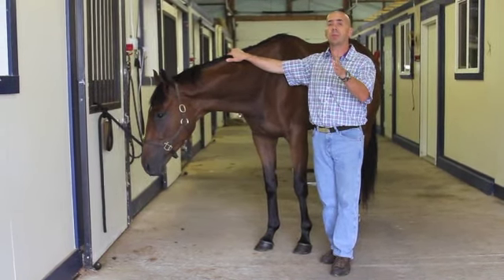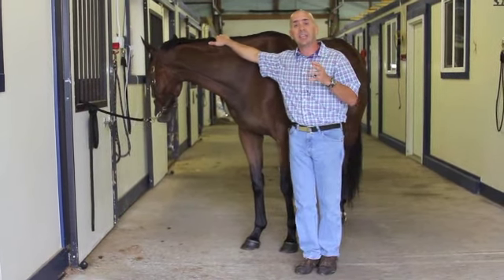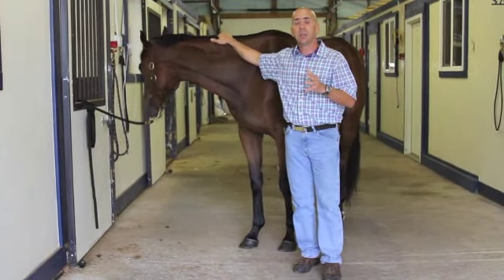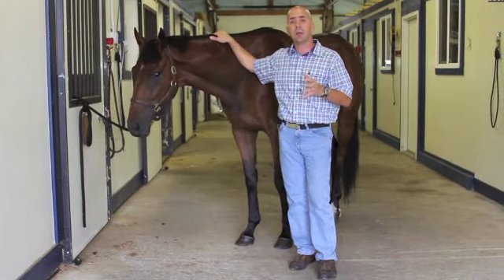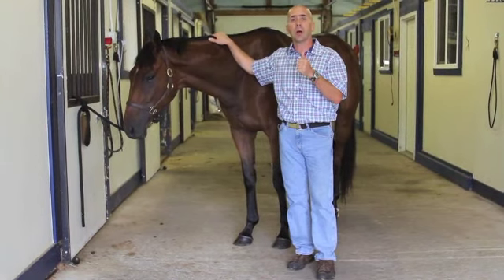By walking away from us and walking back, or trotting off and trotting back, we can get a pretty good idea of which leg is involved, so we can start with that leg. Generally once we have that leg isolated, we will start with the foot and work our way up.